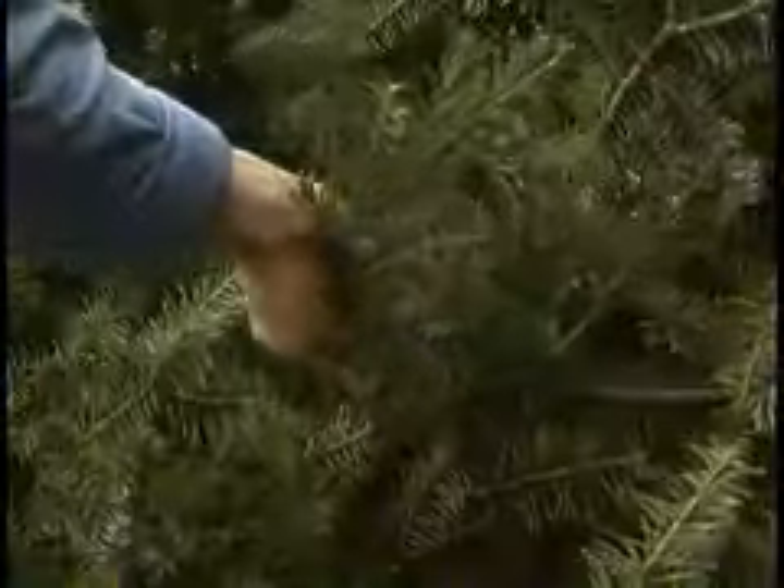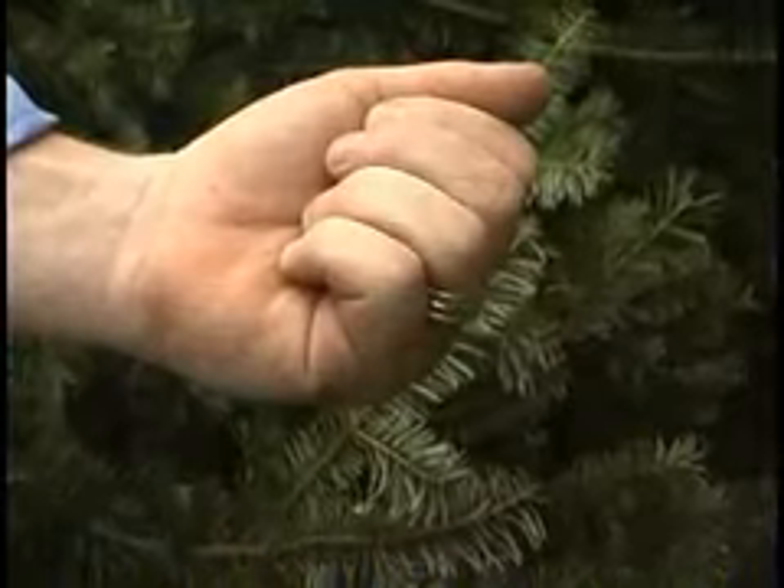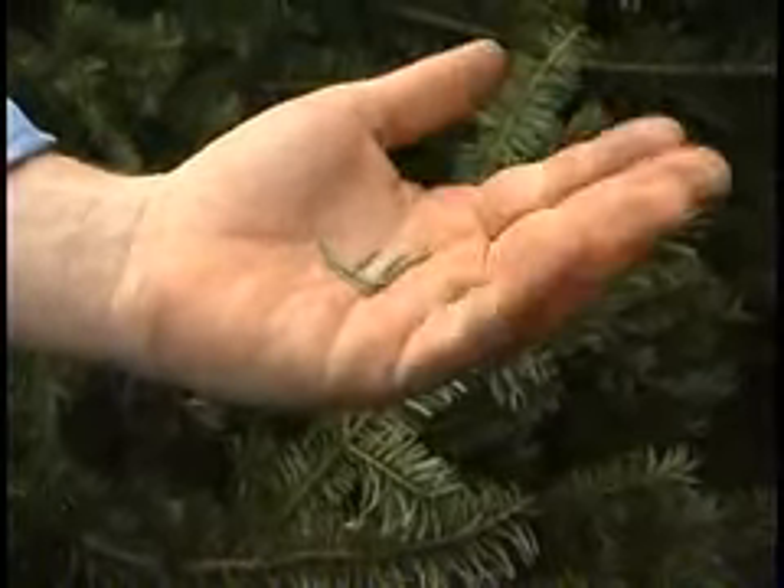When selecting a fresh tree, clasp a branch and pull back. A fresh tree should have less than twelve needles.